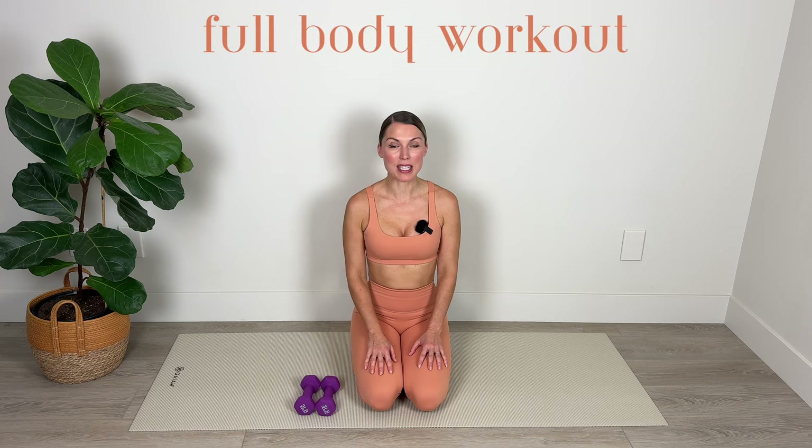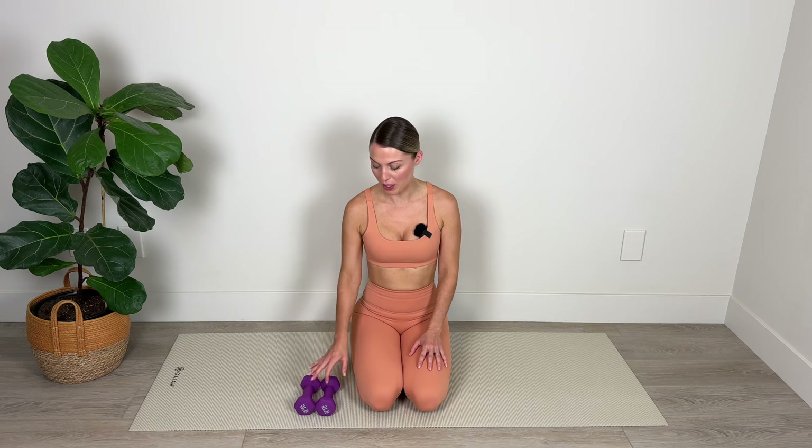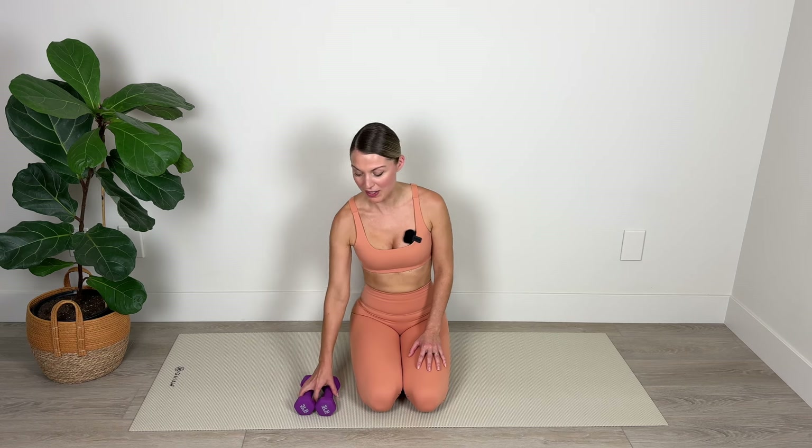Hi and thank you so much for joining me for today's at-home full body Pilates workout. In today's routine we're going to be sculpting all our major muscle groups. I'm going to be using a set of three pound hand weights — you can go heavier or lighter depending on your level of strength. We're going to be including a warm-up and a cool-down, so let's get right into it.